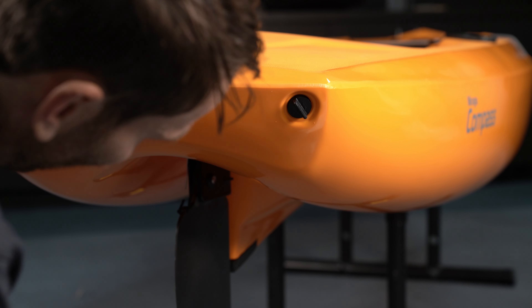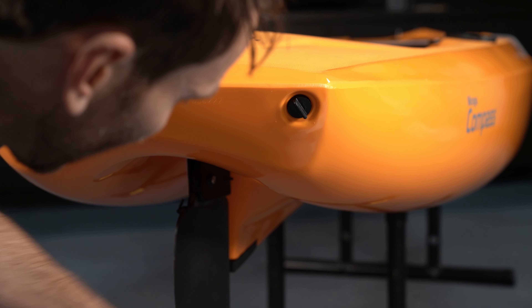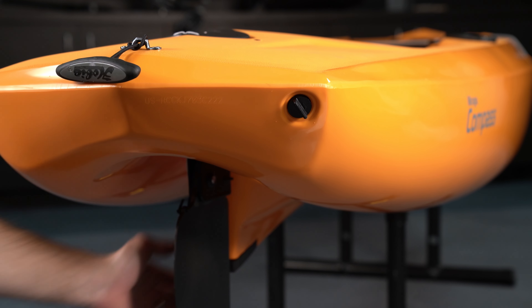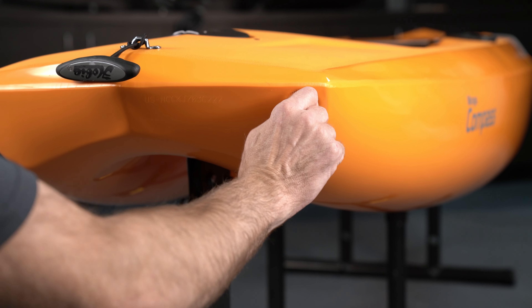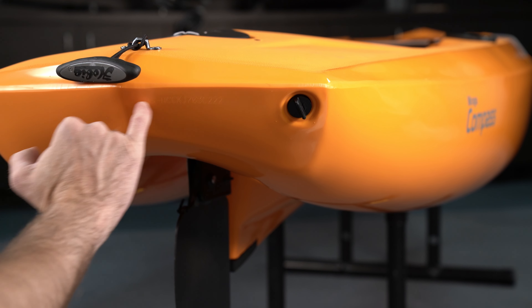Now that the rudder is on, we can take these instructions off. A few other things to note while we're here: this is our wear skeg on the bottom of the hull — if you ever did start wearing through that, it's a replaceable part. This is the drain plug, which should come pretty tight, but you just want that snugged up. There's an O-ring on there to keep it nice and snug. And right here is your serial number.